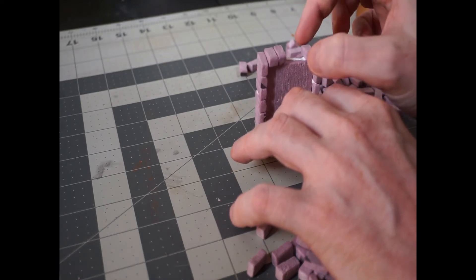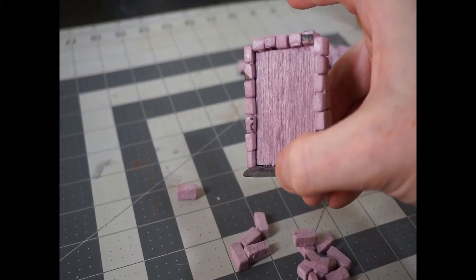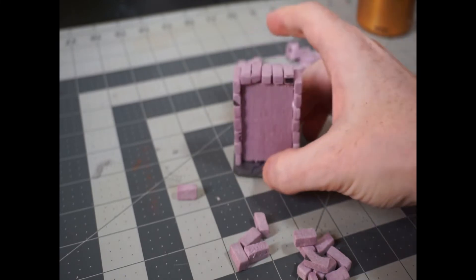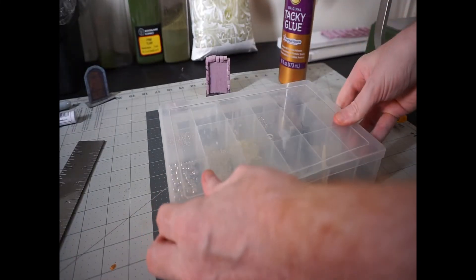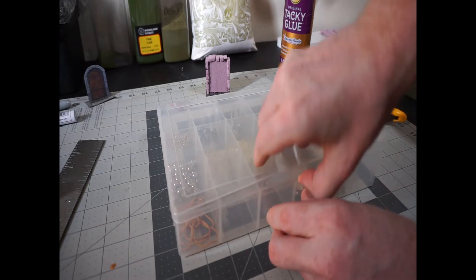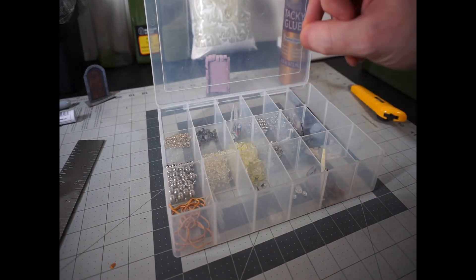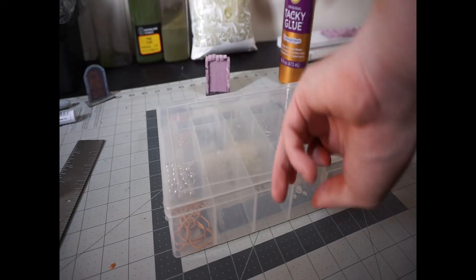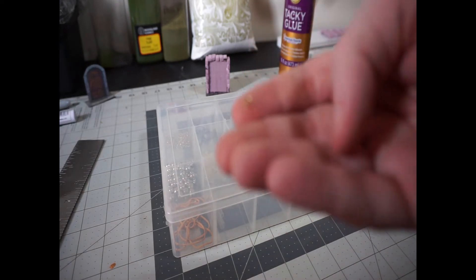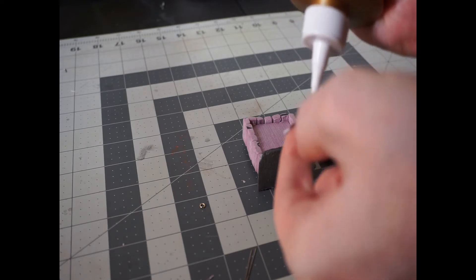Now there are approximately a billion options when it comes to making a door knocker, but we're still focused on keeping this as a very basic example of a dungeon door, so we're just going to use one of these little jewelry rings and a bit of construction paper. You can get these rings at dollar stores, craft stores, big box stores — they're everywhere. You're just going to put one on each side using some tacky glue and construction paper, and I use some straight pins to keep it in place just until the glue dries.